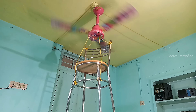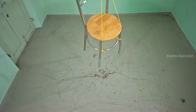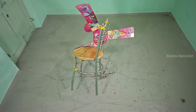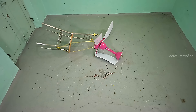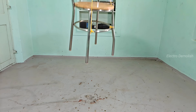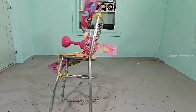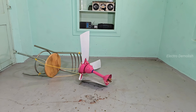And now let's see that glorious fall again in slow motion. The fan unhooks, the blades twist, and the heavy chair drags it down like gravity just pulled revenge mode. Slow-mo makes it even more satisfying — every frame shows how violent that impact was. This is what happens when pure power meets total imbalance. The metal chair hits first, dragging the fan body into full impact. Dust, sparks, and force — it's raw and unfiltered.